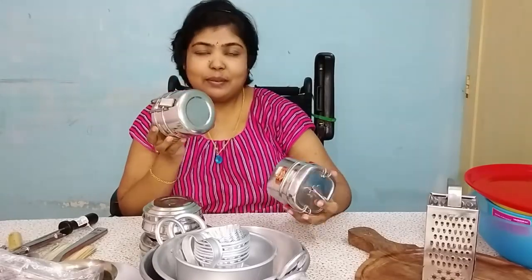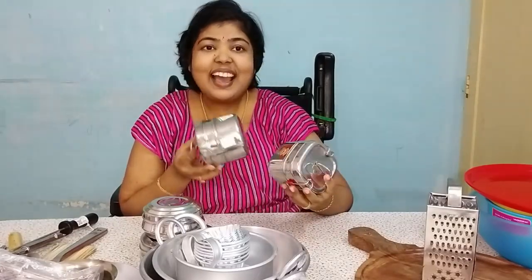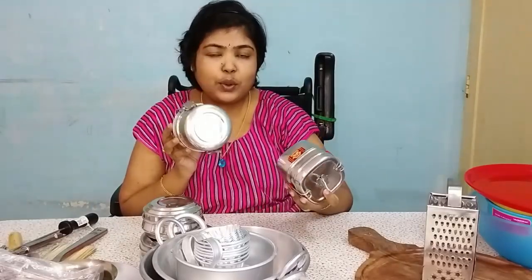If you are already in school, you can use this during the Corona period. You can buy this range of different boxes. This is 150 range, 200 range.